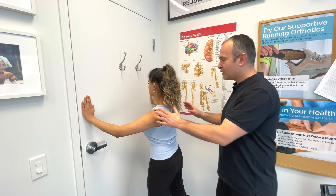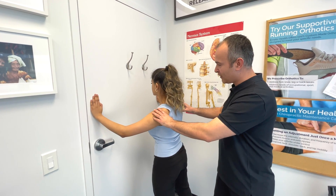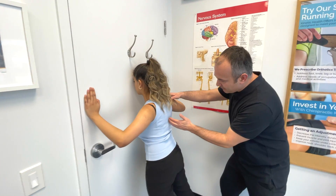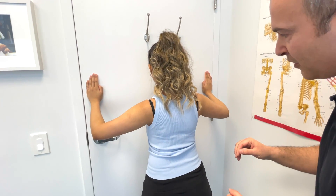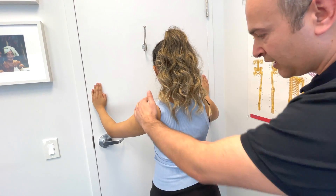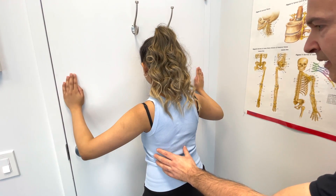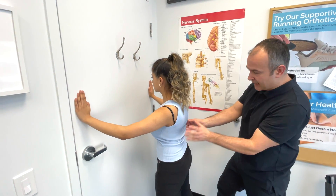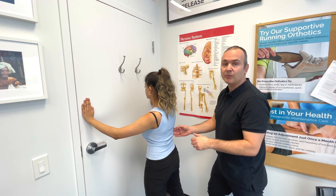We've got Ritzy here and she's basically going to perform a push-up in a standing position against the door with elbows bent. As Ritzy pushes back, I'm going to observe her scapulae and assess to see if there's any winging. We want to compare the two sides. One important thing to note is that asymmetries in scapular movement are actually very common in impingement-type problems of the shoulder.